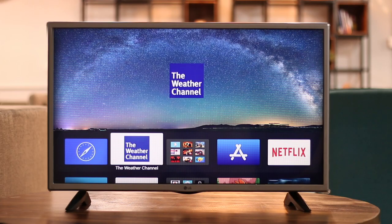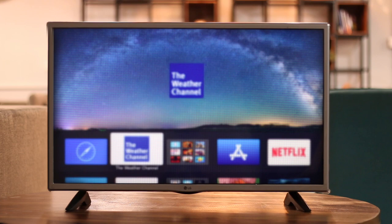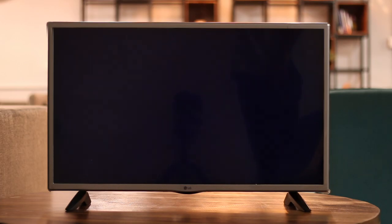Similarly, you can always go into your settings menu to put your Apple TV in sleep mode, but it's even easier to just click and hold the home button until the sleep now confirmation pops up. Just hit OK to send your Apple TV to sleep.